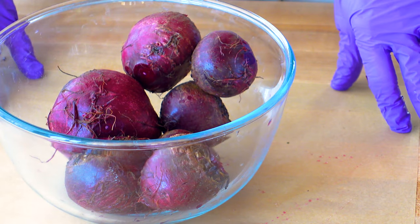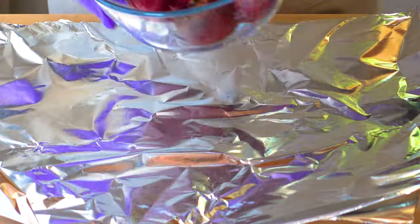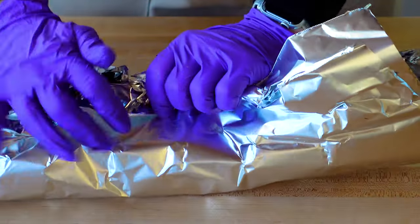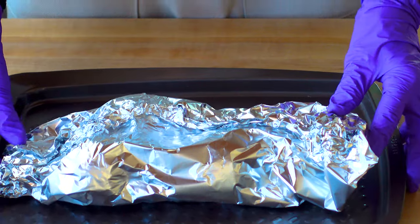Start by trimming the tops from five to six beets and rinsing off any dirt. We're going to get them ready to bake in a 400 degree oven for about 45 minutes. I double wrap them in aluminum foil to keep them really well insulated so that they bake totally evenly.